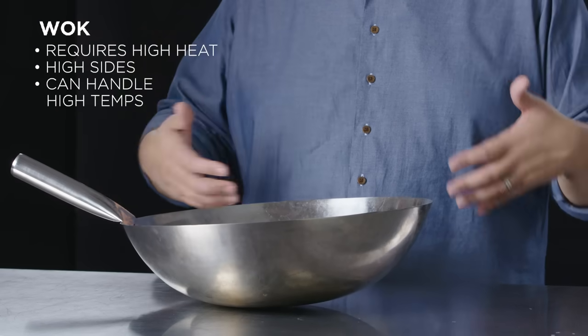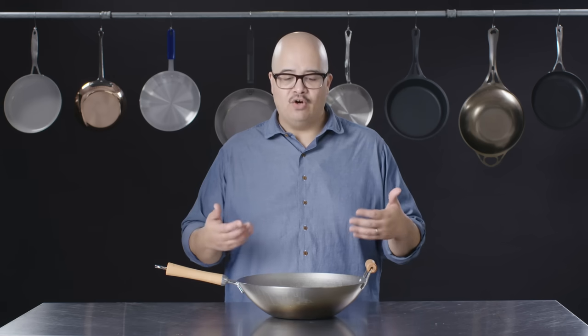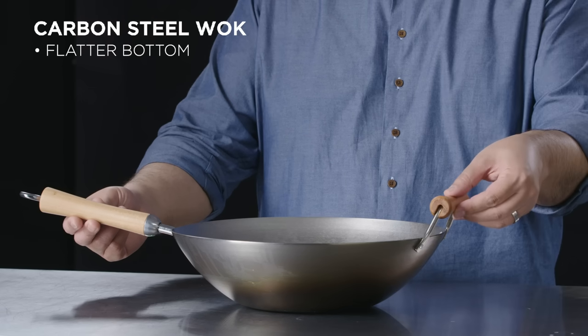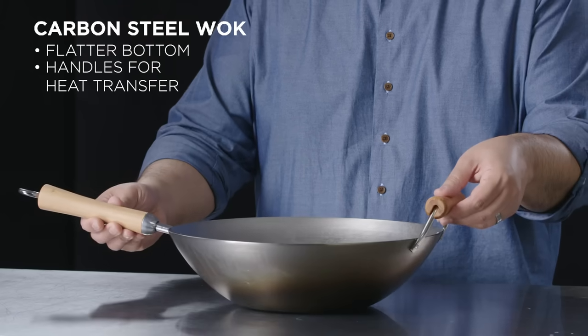It's that ability to get it super hot that makes it as effective as it is. Wok cooking is also very active — people who do it well are moving food around constantly and the utensils they use inside this round shape accommodate that movement. In front of me is another variation of a wok that looks like it's been adapted to work on a home stove. The bottom seems to be a little bit flatter, with wooden handles on each side to accommodate heat transfer and a helper handle on the opposite side for added lifting power.